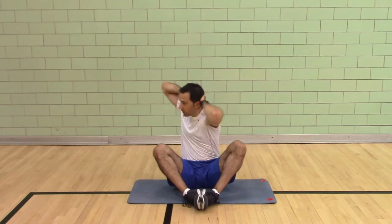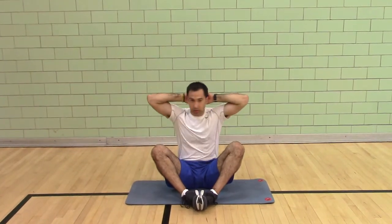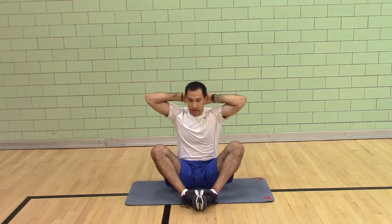Sometimes I might do one side just to really warm up that side and then the other side.